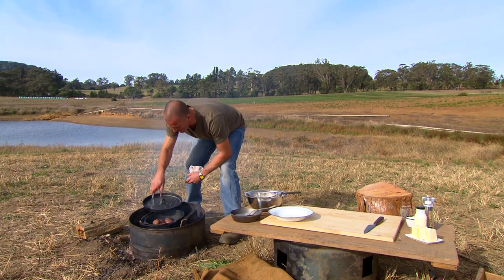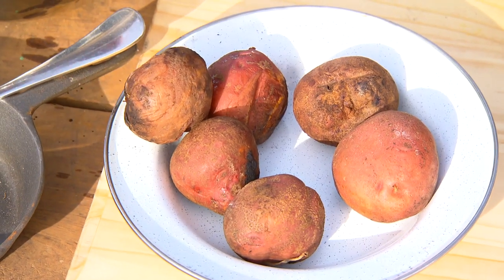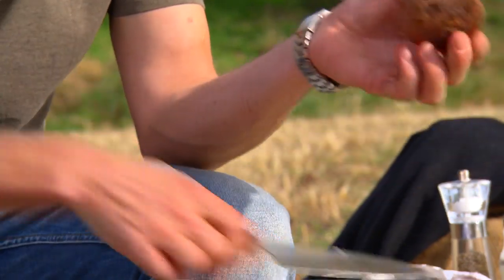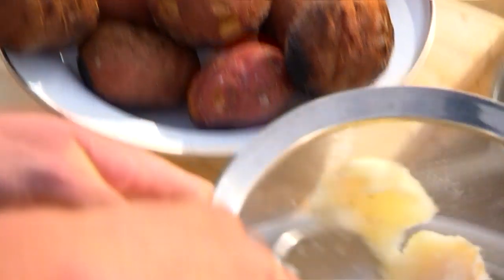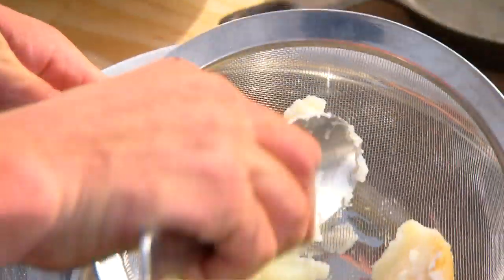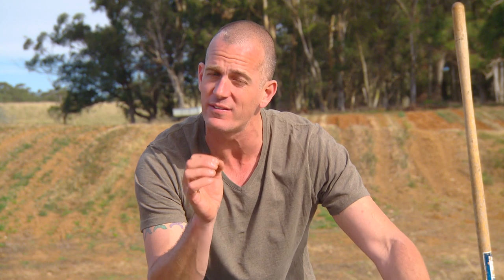That's perfect — beautifully softened. So set those aside, and then we're going to mash them. For the very best results, what you want to do is take a potato, split it in two, and press the flesh through a fine sieve. That is going to give you the finest, silkiest, smoothest and best quality mash.